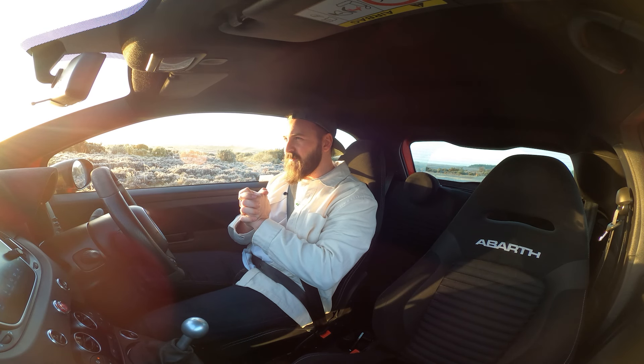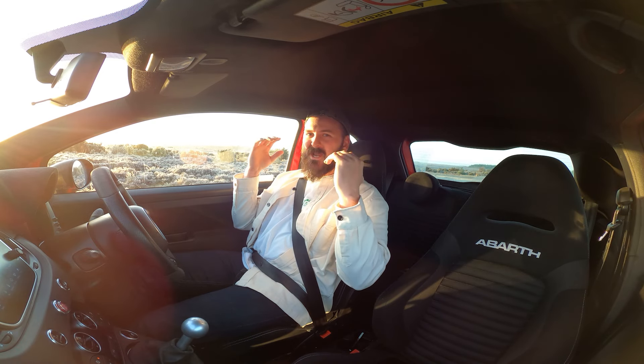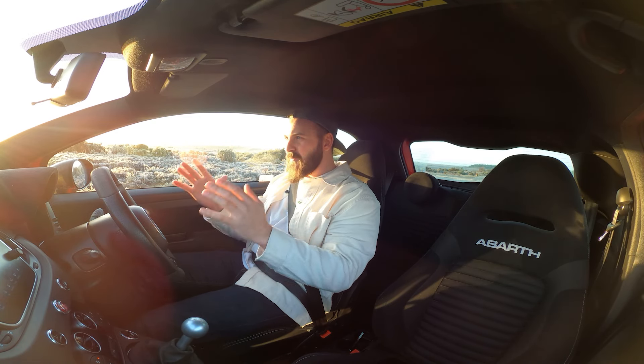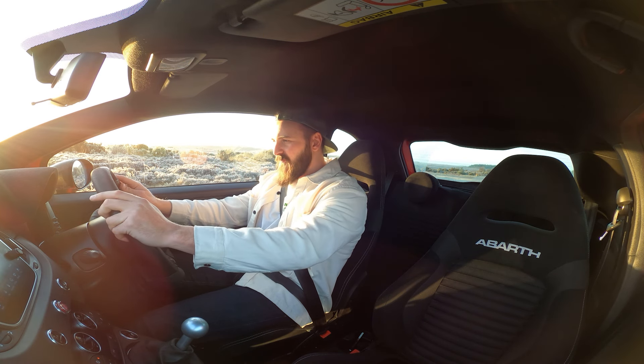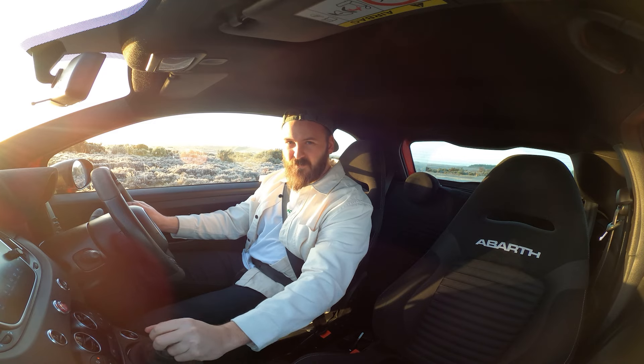Good morning ladies and gentlemen. We are here in my Abarth 595 Competizione that has been remapped. We had it on the dyno, we've remapped it, we've gotten the figures. Let's see what it feels like.